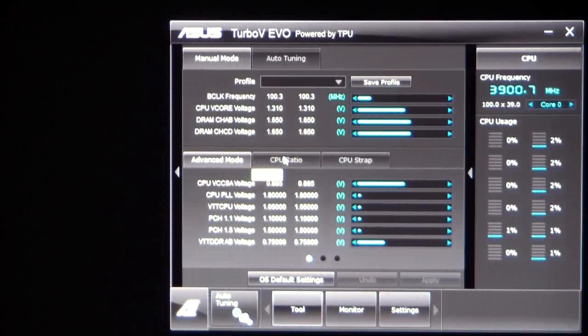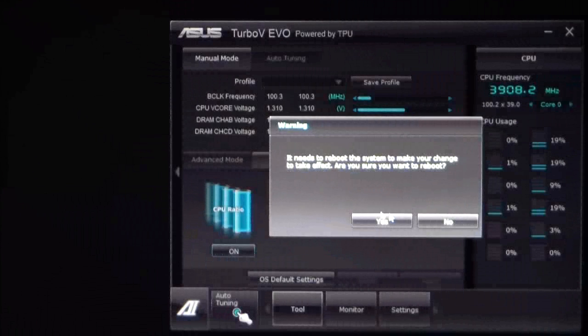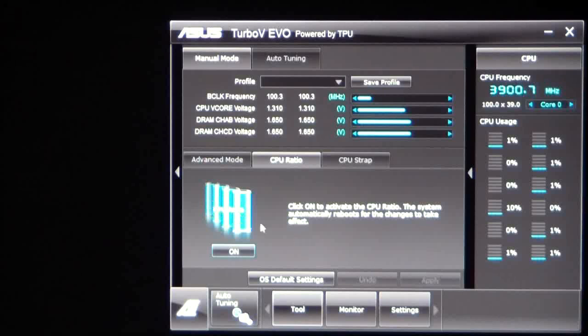We're in advanced mode right now. If we go to CPU ratio, you can click the on button to activate the ratio. What that's going to do is reboot your computer, and upon reboot you will be able to raise your core ratios — the multiplier on your cores — just by going up or down on them with your cursor.